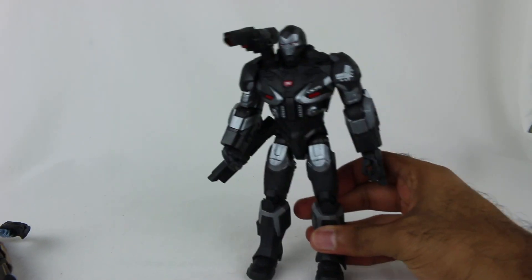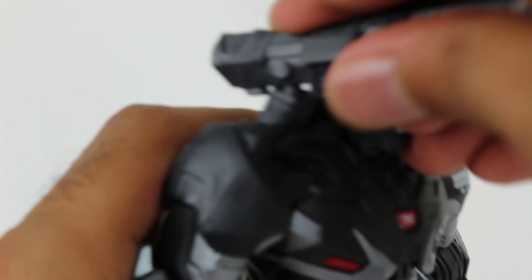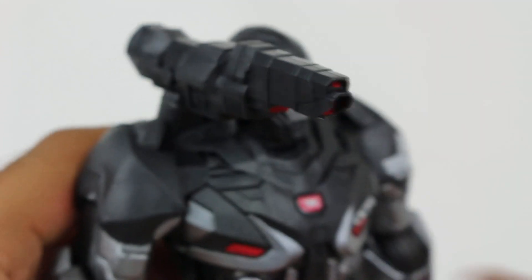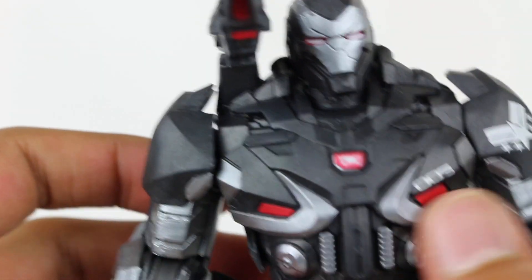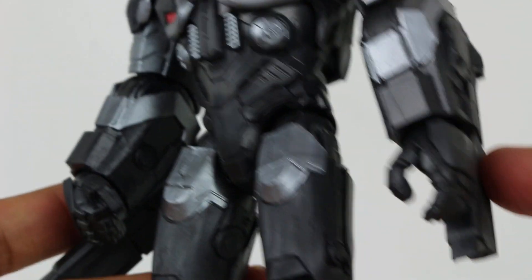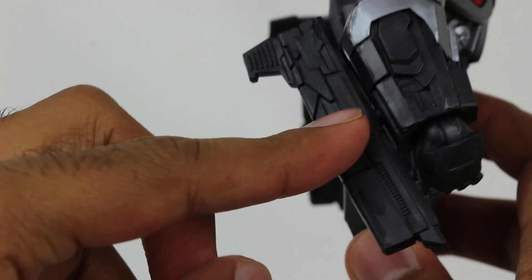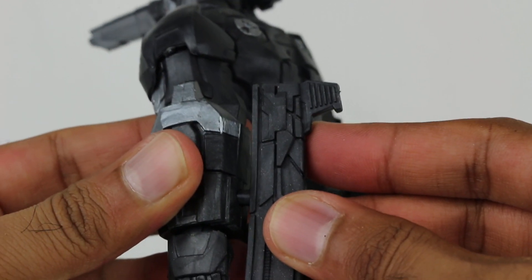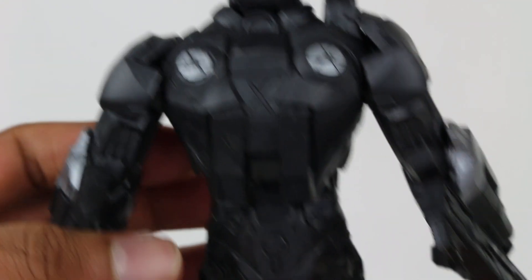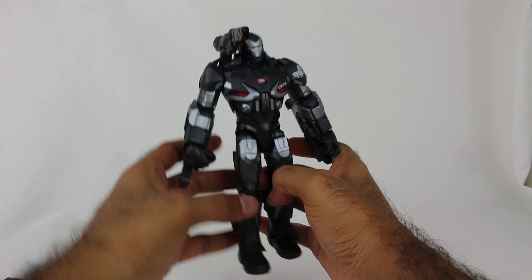Onto War Machine right here, who looks really cool. He came with three cannon pieces detached - this piece you had to attach on, and there are two pieces on the arms as well. Some insignias and everything on there. It just looks tough - they really captured the essence of this armor. It looks heavy duty and it's got a bit more heft and weight to it because it's a bigger one. There's the back as well. Pretty good detail. I think he looks really cool.